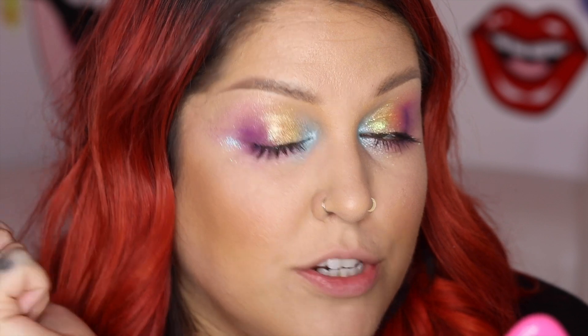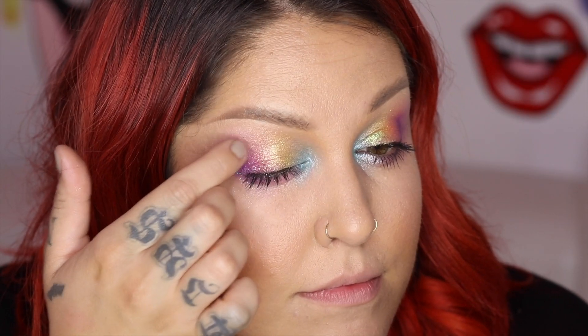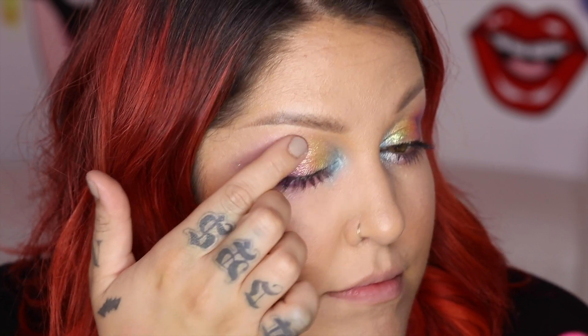So we're going to keep it moving across the eyelid. Right on top of the orange color, I'm actually going to use Love Yourself, which is a pink with an orange fleck in it. Just a little bit of this just to bring back in that kind of reddish orange vibe. It's like a sheer glitter rainbow over the shadow rainbow.